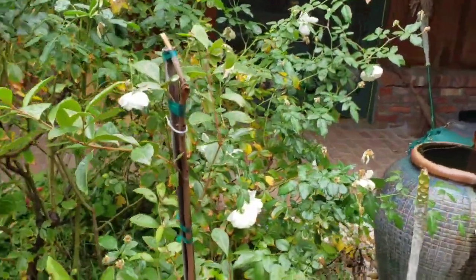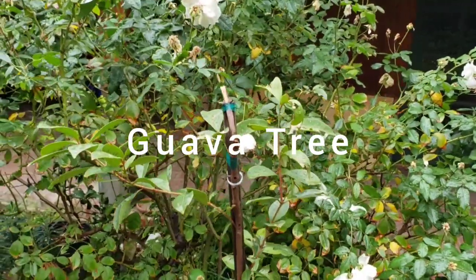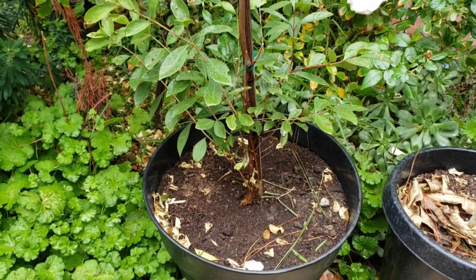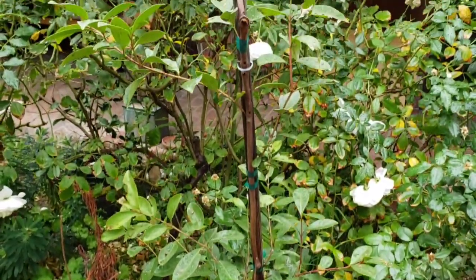Here's a guava tree I have. This was pretty much dead — I just put the branch in the dirt and it sprung back to life again.